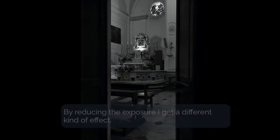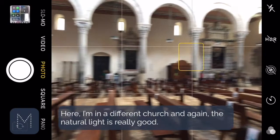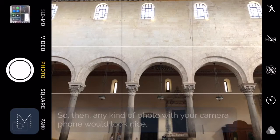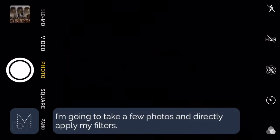Tip number three is find the repetition or pattern inside. Here I'm in another church and again the natural light is really good so any kind of photo would look really nice. However, to make the photo more interesting I'm going to focus on the repetition of the arches as well as the windows that mimic the arch, and I'm going to take a few photos and apply my filter.